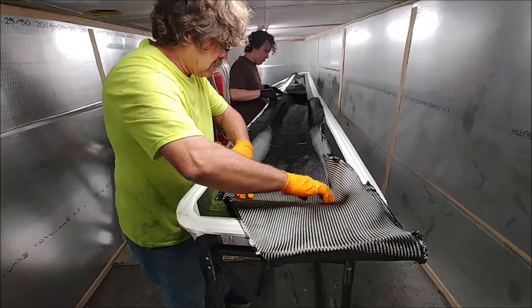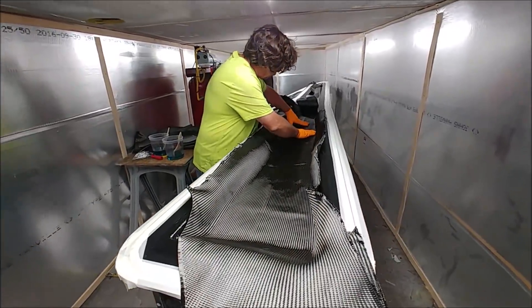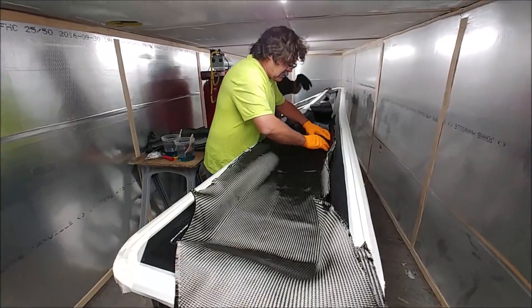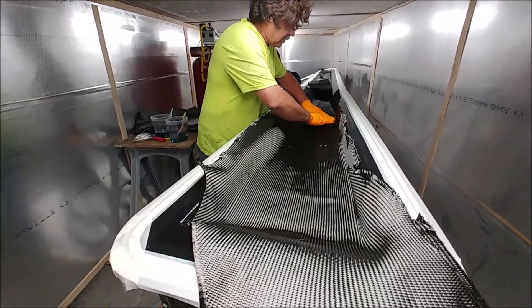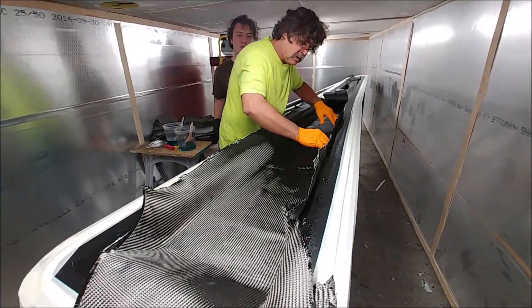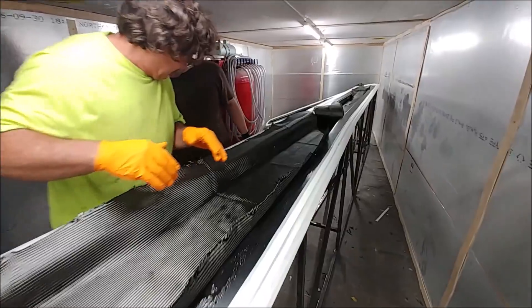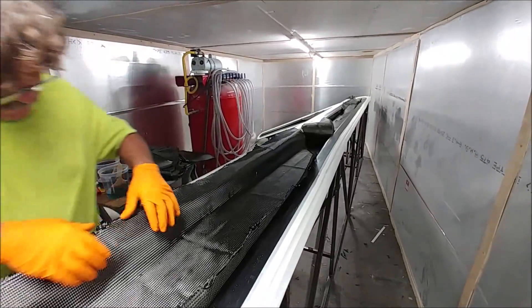There's Jeff back again, starting to do the layup on this spar. It's going to be like three separate layups in there. The cool room is working really well, staying cool enough that Jeff doesn't have to rush and worry about the resin gelling too quickly, so that's good.